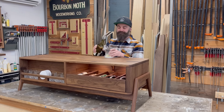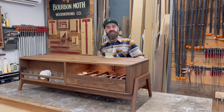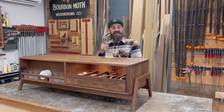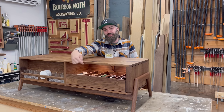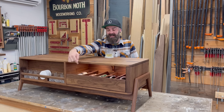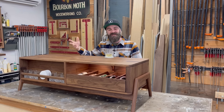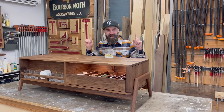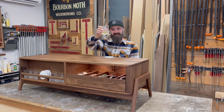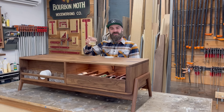Well, there you have it — a whiskey table. Hopefully you enjoyed that video, hopefully you learned something. Make sure you come back next week when I drop the full video on exactly how I did these drawers: wood drawers, wood slides, all the storage. It's pretty interesting. I just didn't have enough time to include it all in this video, but I promise next week I'll tell you exactly how I did every single detail. And I promise also, by then, all this whiskey will be in my belly.